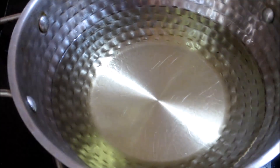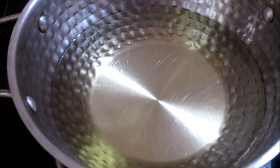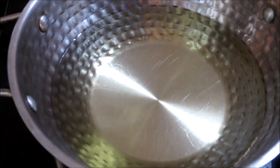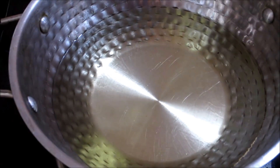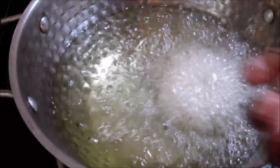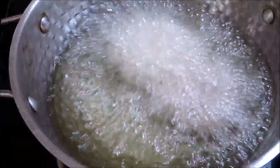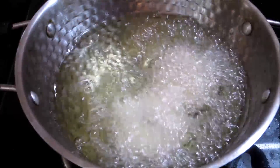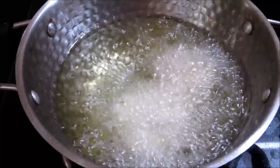If we put the lid on in this way, we will apply the lid. If we check the lid like this, we will apply the lid. Dry with salt, then dry with salt again. You can water the oil dark. It can be dry with salt.